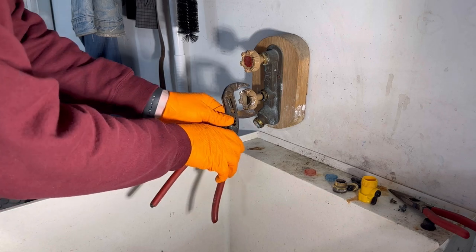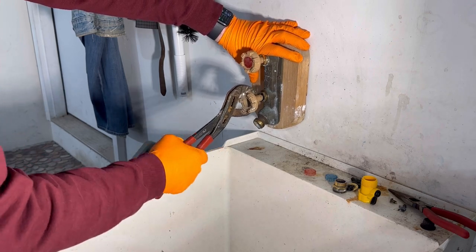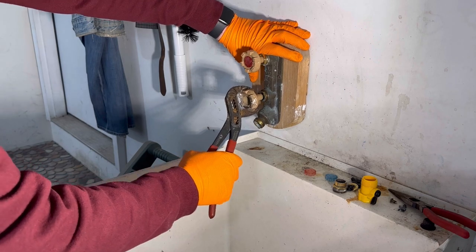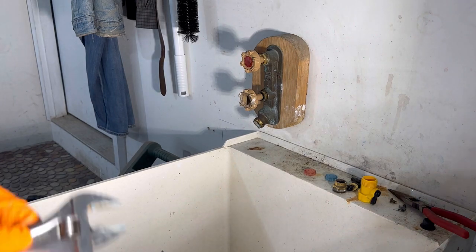Really your best course of action with any handle like this is just trying to move it around back and forth a little bit. Doesn't look like it's going to cooperate. Alright, hopefully we can get it out the same way we got the hot side out.